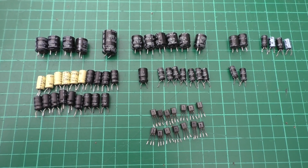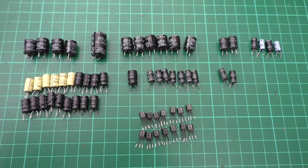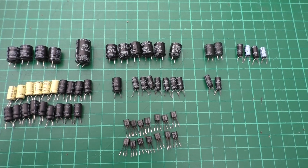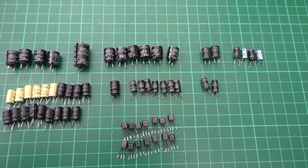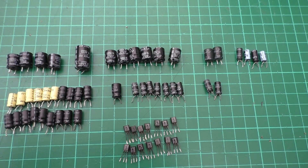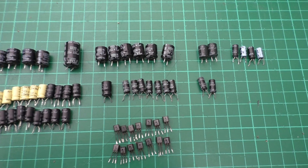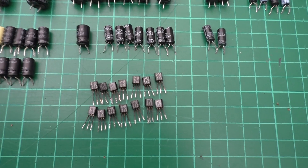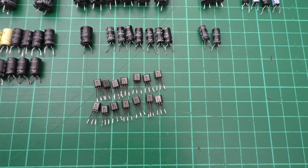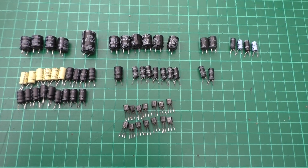Then we've got one 33 microfarad 25 volt, seven 4.7 microfarad 25 volt, and two 2.2 microfarad 25 volt. And for the 2SC458 transistor replacement, you need 14 of those. That's your total kit.